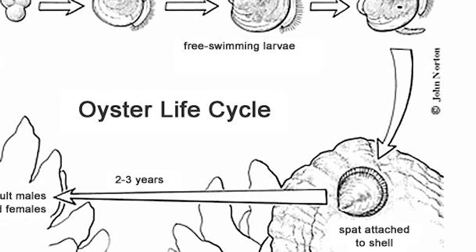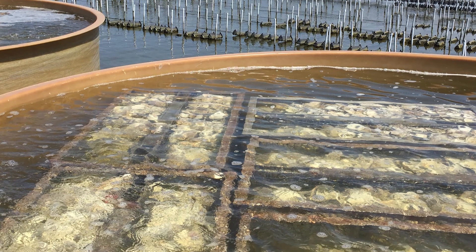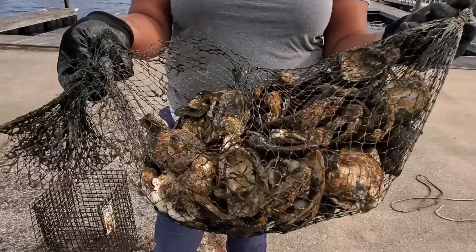In the wild, this is usually an older oyster shell. Once the larvae attaches to the shell, it begins secreting a glue and will undergo an internal metamorphosis to become a spat. In our case, the oyster larvae were bred at a hatchery and are attached to oyster shells that have been recycled from restaurants.